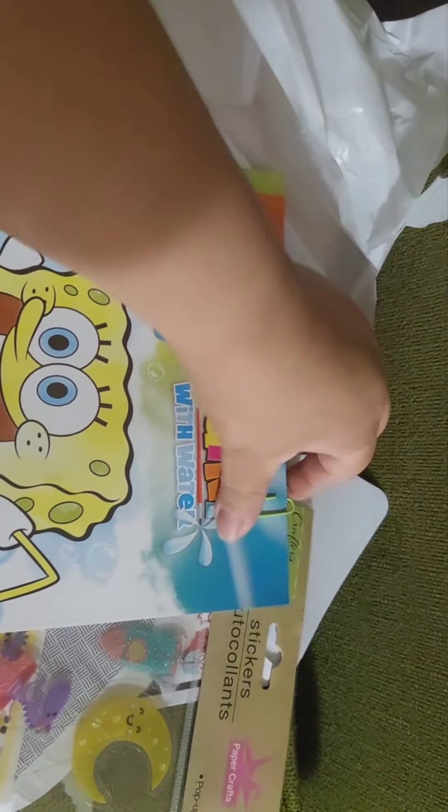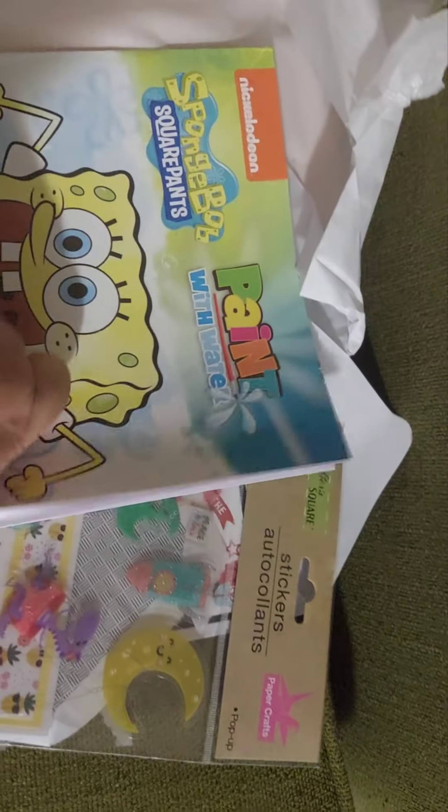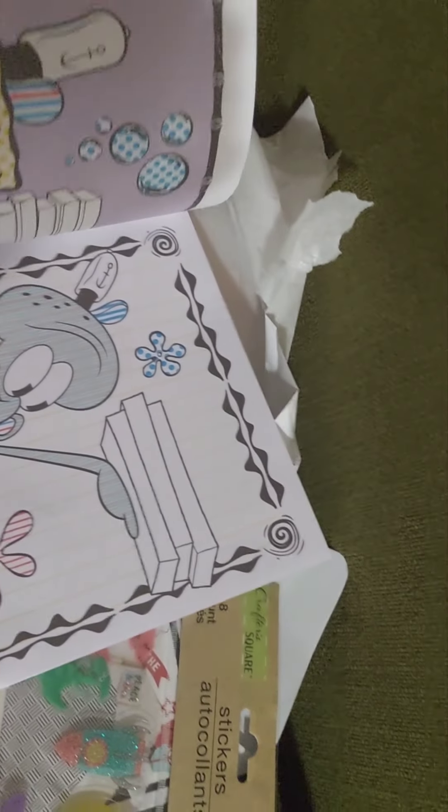This is a paint watercolor set — I think you just add water to the paintbrush. I used to love these when I was little, so I'm sure he'll love it.